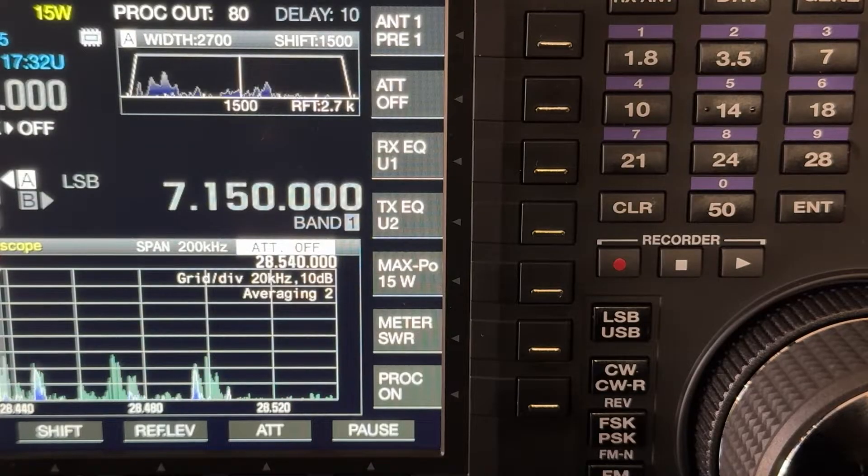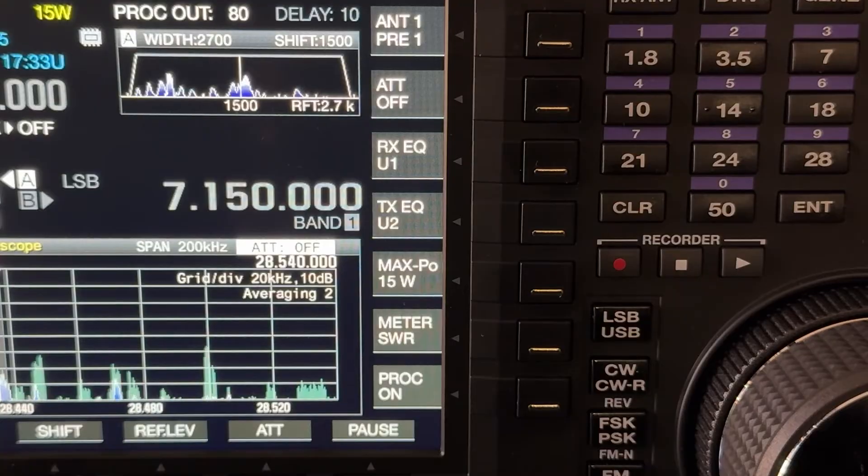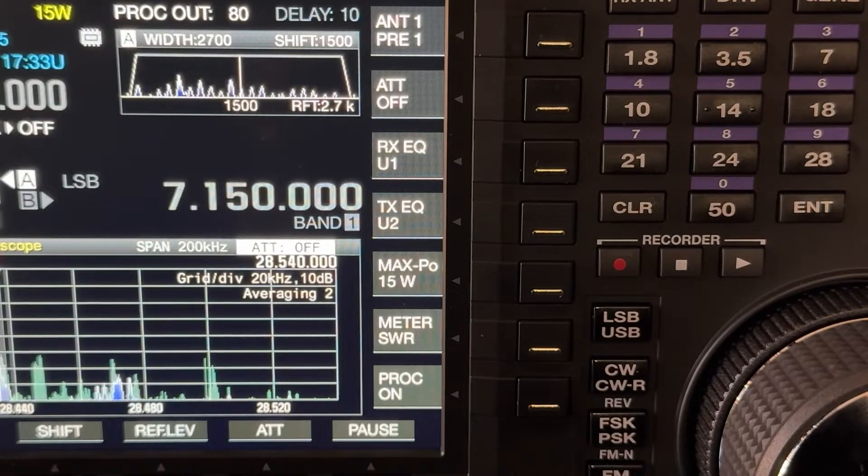If I want to go more narrow, I could. I could even go wider, but digitally going wider than the physical filter — the physical filter isn't a brick wall — so going wider, you're not going to notice that much difference. I want more selectivity; I want to block interference from up and down the band. So I've got this set at 2700 digitally, matching the roofing filter. But let's say there's some interference and I want to squash that a little bit.